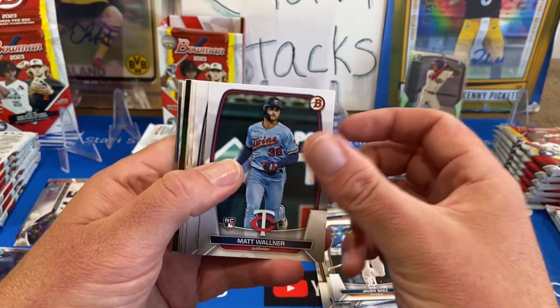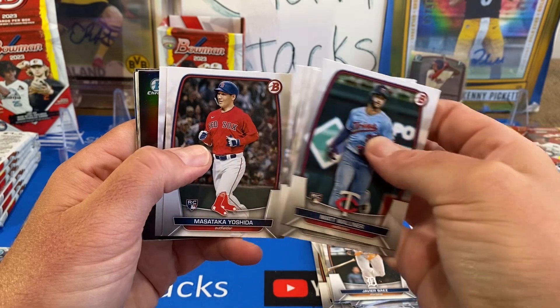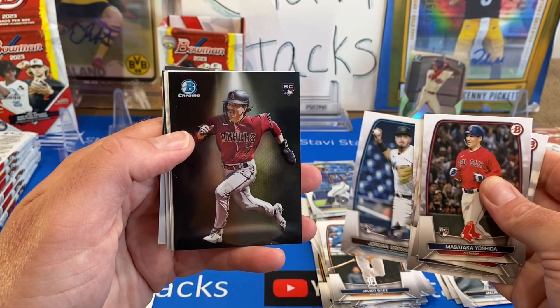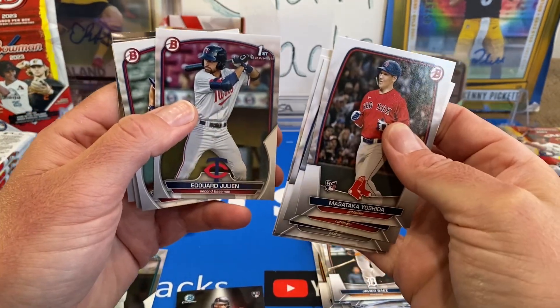We got a Spotlight! Garrett Cole — this is probably the coolest new insert, the Spotlight. Numbers are pretty cool too. And Corbin Carroll! That's awesome, I'm sleeving that one. Corbin Carroll is so cool.